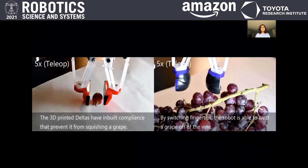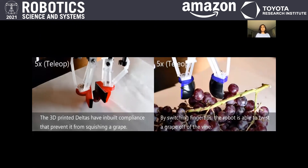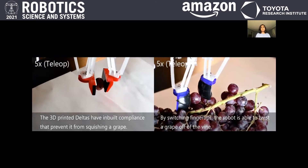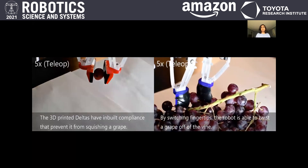In the next two tasks, we manipulate a grape. First, we try to squish a grape completely, but the inbuilt compliance of the Delta prevents us from damaging the grape. Then using spherical fingertips, we're able to twist a grape off of the vine and maneuver around adjacent grapes.